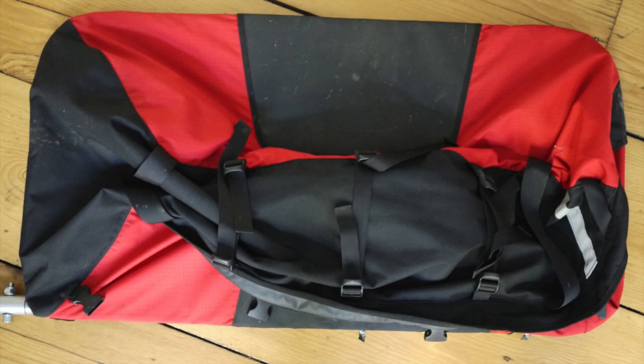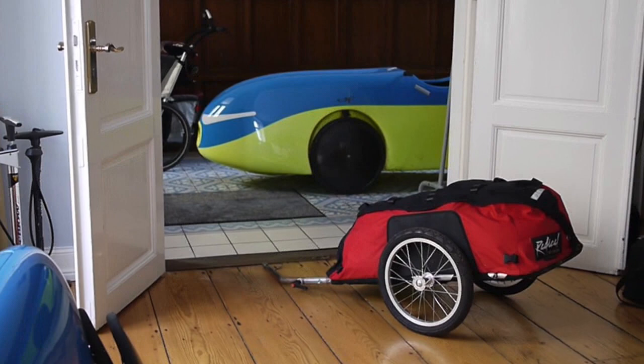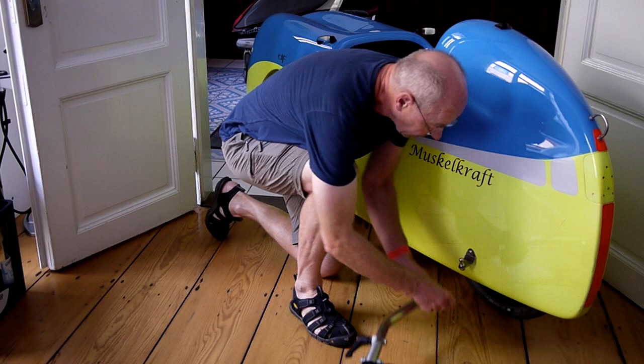Let's take a look at the trailer that I use. Essentially, it is a duffel bag on wheels, perfectly suited to transport luggage inside. It doesn't take up much storage space and is quickly assembled fully as a trailer. Hooking up the trailer is easy.